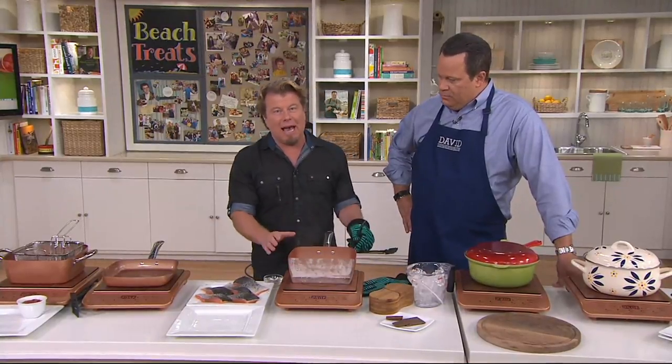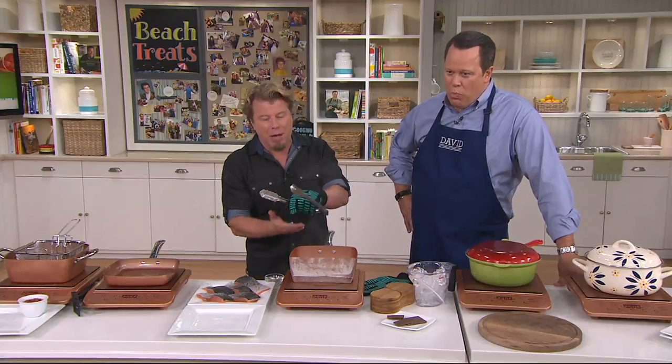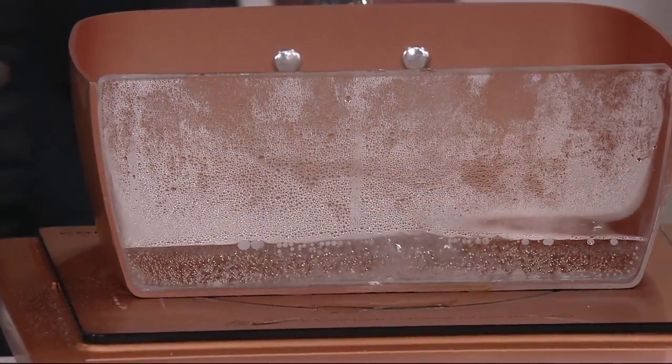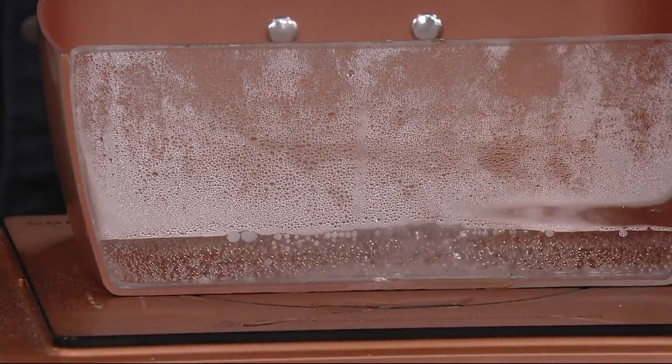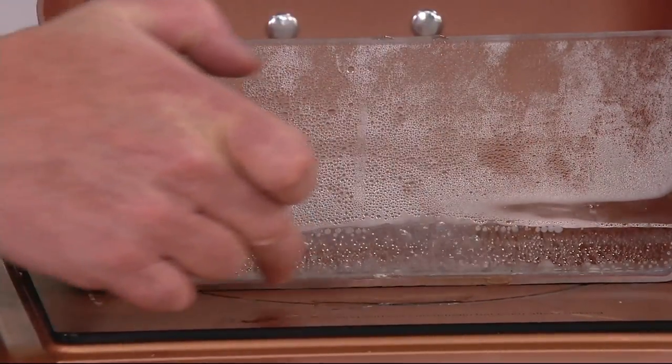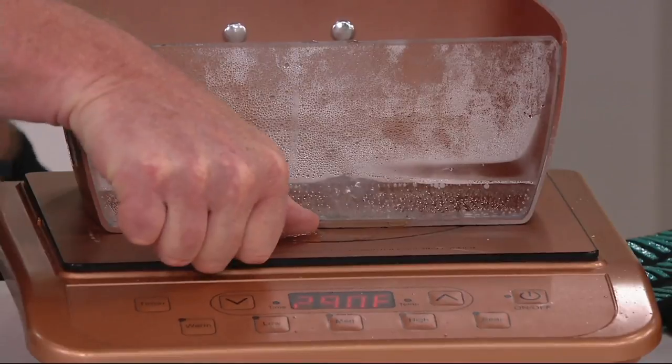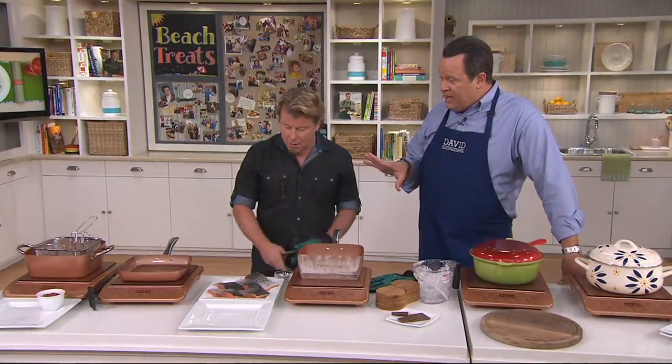Why does that work? It works because the electromagnetics inside here turn the cookware into the heat source. The heat source isn't coming from the bottom, so it's not heat rising — it literally turns the pan into the heat source. It's mind-boggling. It works amazingly well. It's so energy efficient that it only works where there is a magnetic connection. There's no magnetic connection here — look, my finger's on the burner.